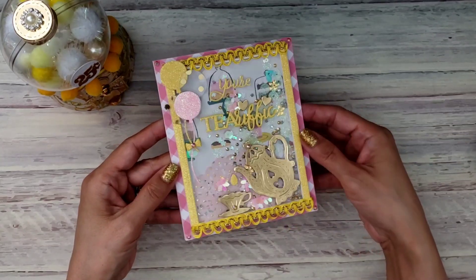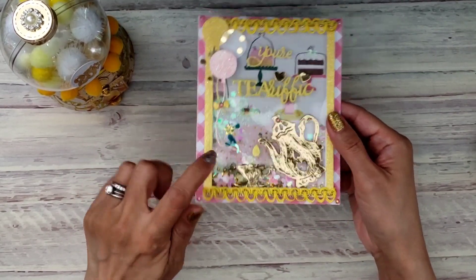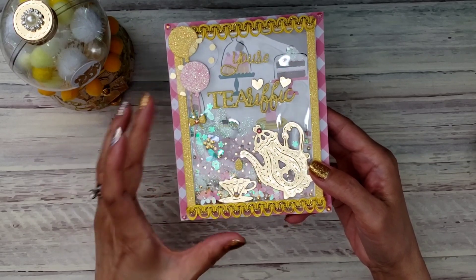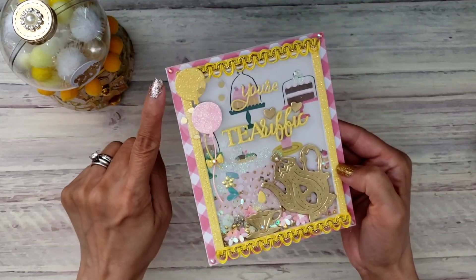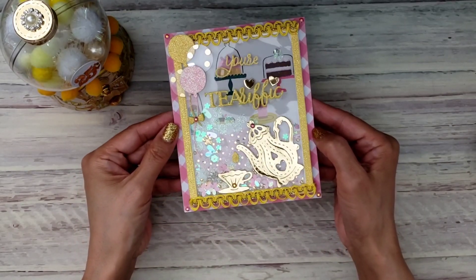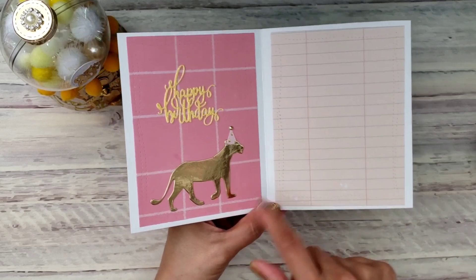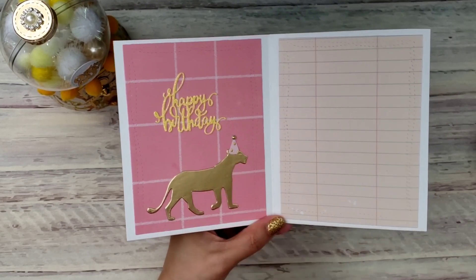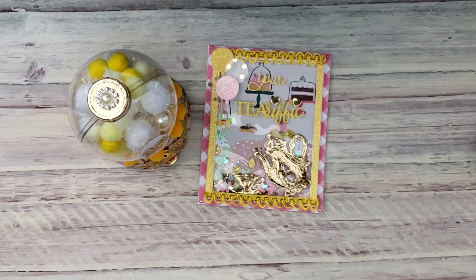I popped it up on five millimeter foam so I can put lots of bits in there, and I used some Alina Craft bling, including some in the corners just to add more to it. On the inside I haven't written on it yet, but I used this ledger cardstock from the Maggie Holmes Garden Party collection. There's also a little animal guy that says happy birthday on it. The back just looks like that. I love the way this came out — I think it's so stinking cute.